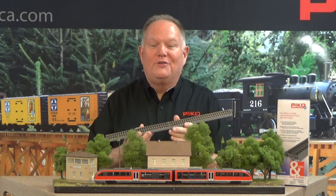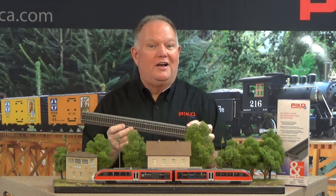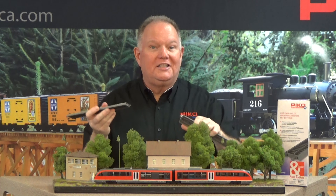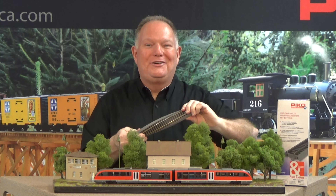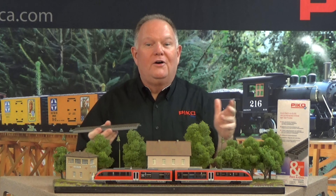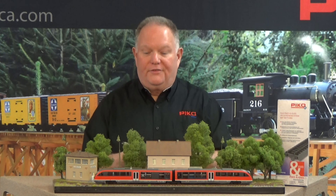For our HO fans, PIKO has some great stuff to offer. Starting with the PIKO roadbed track — reliably available, and I think it's the best looking roadbed track on the market. It goes together nicely, comes apart nicely, and can be reconfigured however you want. It's marvelously flexible and will go over any kind of little irregularities on the floor or on the tabletop. I think you'll find it to be a great track.